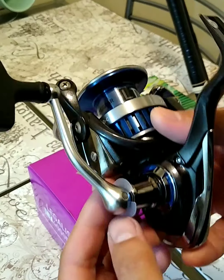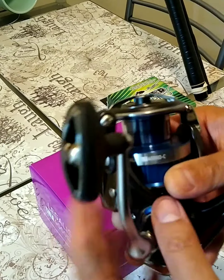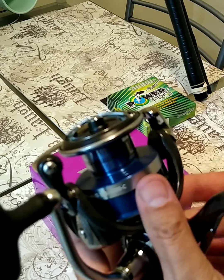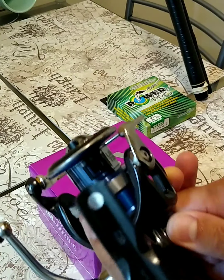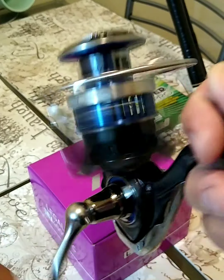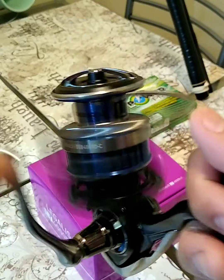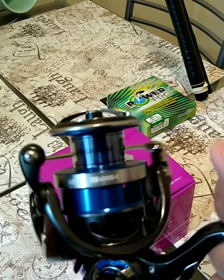Reel is looking nice, as you can see. It's coming in at 8.3 ounces — I like my reels to be light. I'm going to be using this reel like I use most of my reels, for lure fishing. And this is a size 4000 D/C. Feels really good.